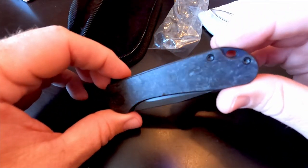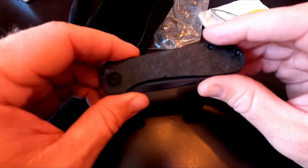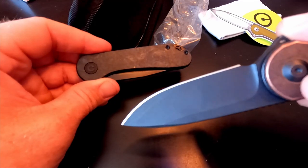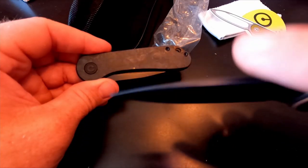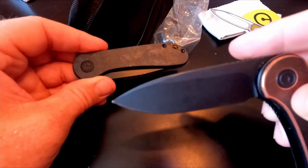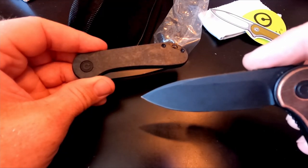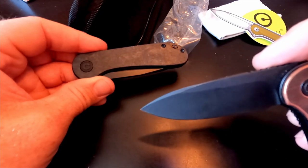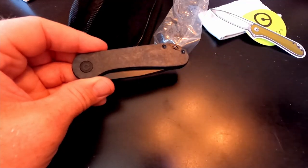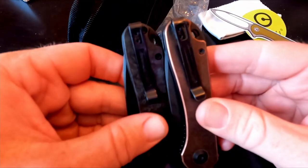You can see the marbling in the carbon fiber. You've got the black stonewashed D2 blade. To me this isn't much of a stonewash — stonewash usually has nicks in it where it looks like it's actually been washed in stones — but I do like the finish. It's not completely matte; it's kind of satin-ish. Not a chalky matte, and obviously not gloss.